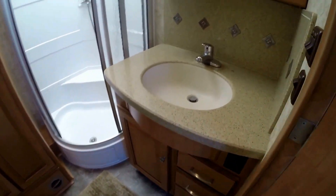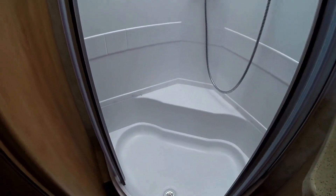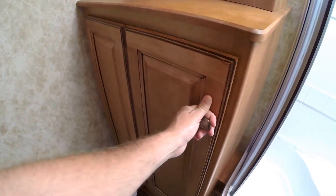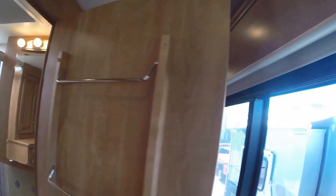We've got the bathroom right here. The sink, nice big medicine cabinet, shower with a seat there for shaving those legs. More storage. There's your washer dryer. Porcelain toilet. I just wanted to lift up the rug to show you underneath. And then you've got your towel rack on the door already.